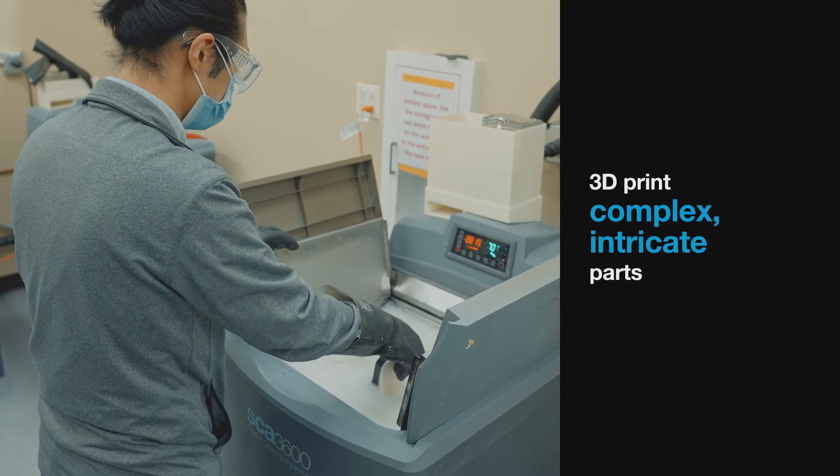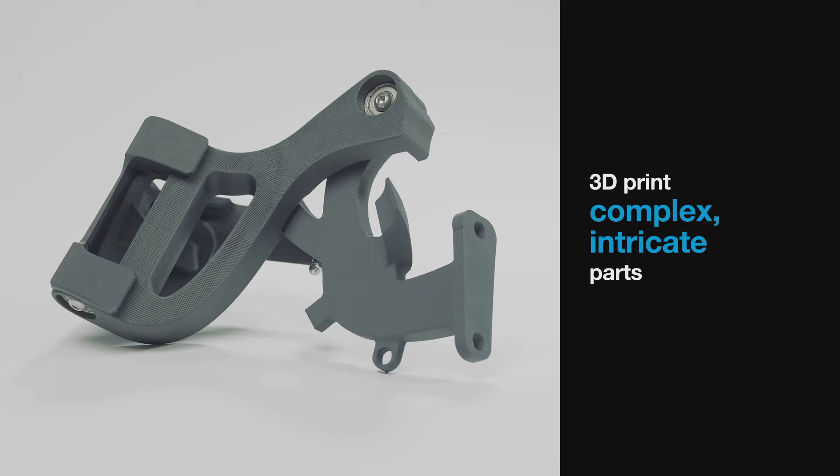Place your 3D printed parts inside the support removal tank and get out geometries that you wouldn't be able to print otherwise.